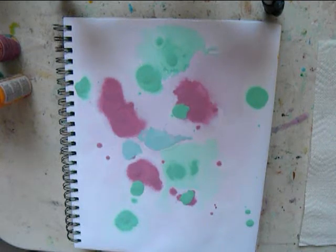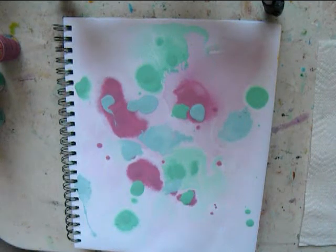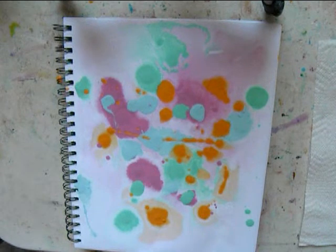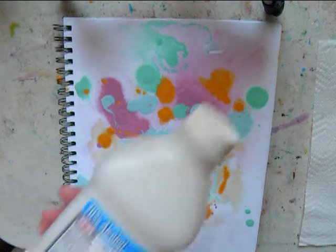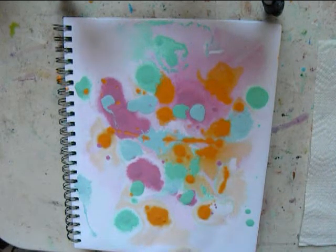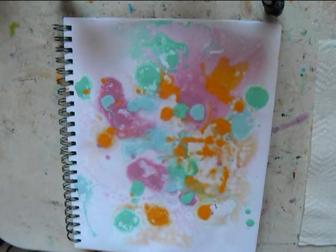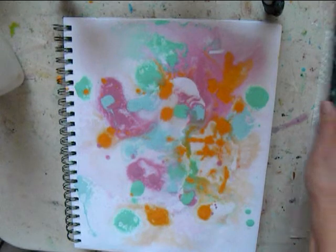You can use as many colors as you like. The water takes a little while to start spreading the paint around. You can wait until you have it the way you like it, and then bring out some 70% alcohol that you can get at the drugstore. Just spill it all over the page from about 10 inches above, and you can see how the alcohol and the water make an interesting pattern.